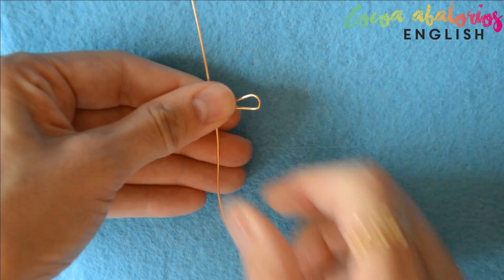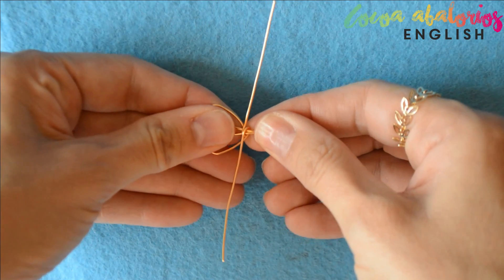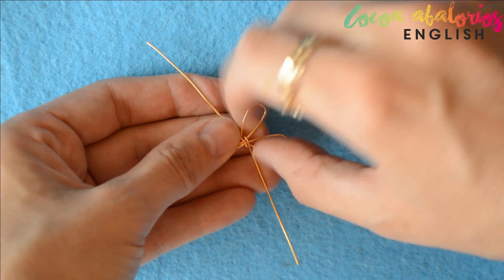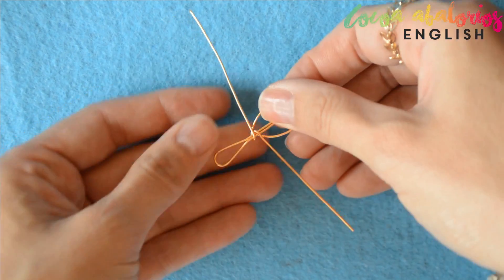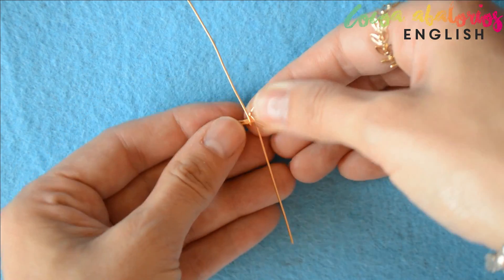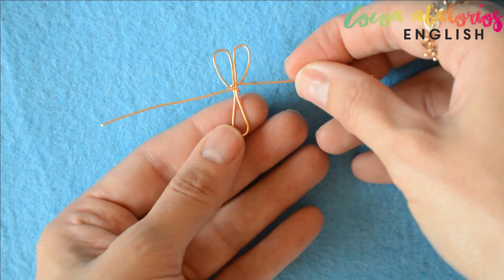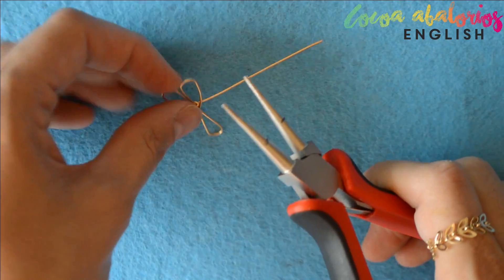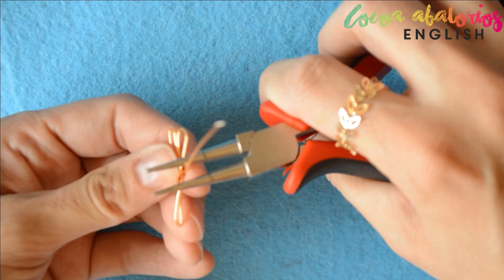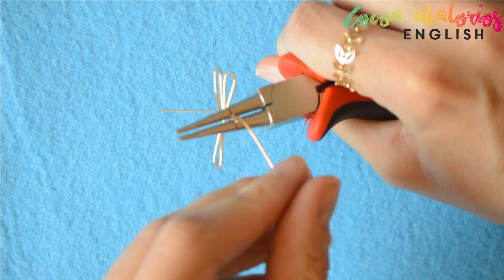Just like so, and the base is done. As you can see I have these two butterfly wings. What I'm going to do is just put them together, join them, and that's it. The base is super perfect and done. Now use your round nose pliers to make little curves like waves on the wire.